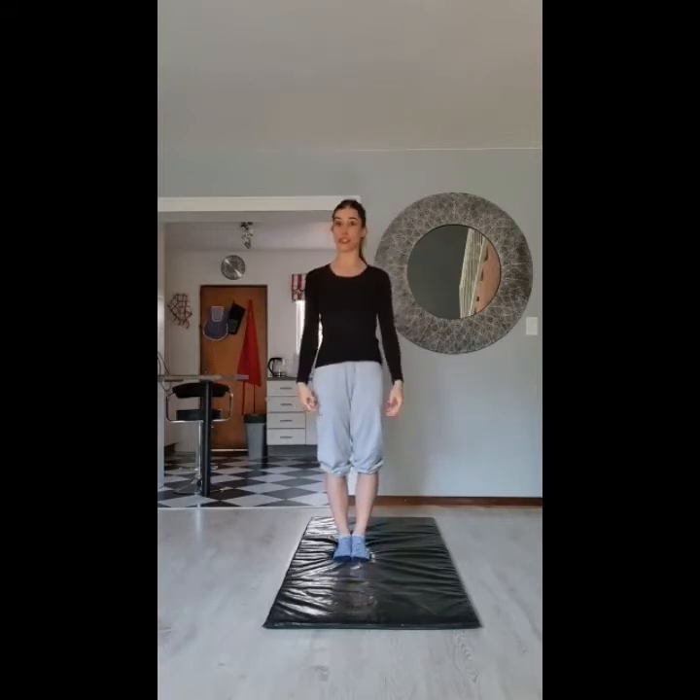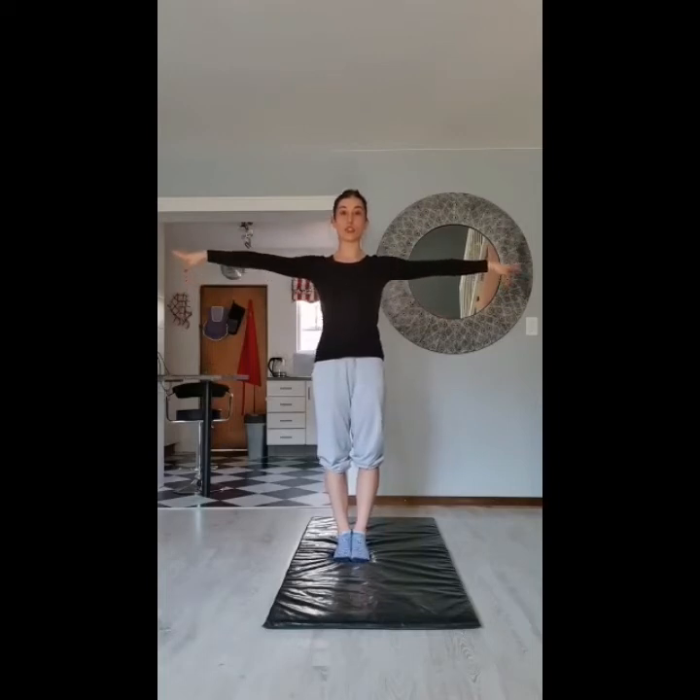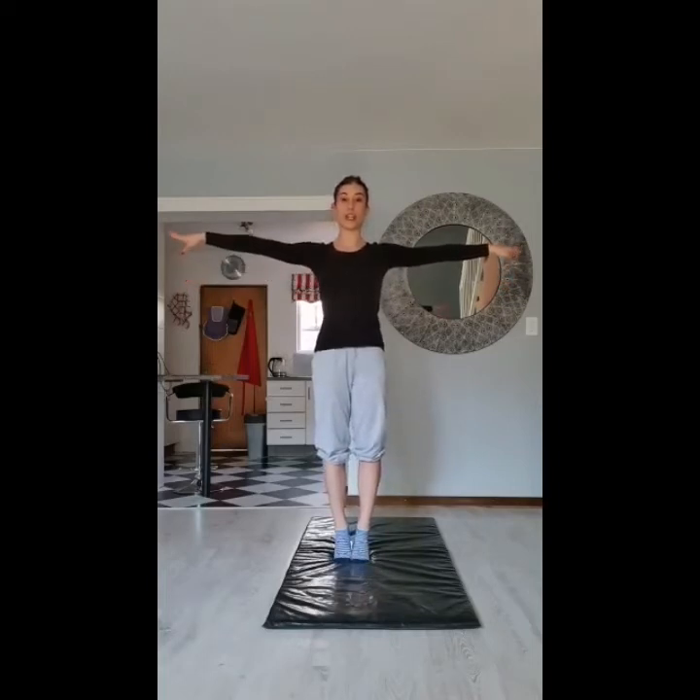Next is T position. Arms go to the side like a capital T. We stand on our toes and we hold for five seconds as well. Everybody ready? Get your arms into position. Lift onto your toes and hold. One, two, three, four, five. Very good.